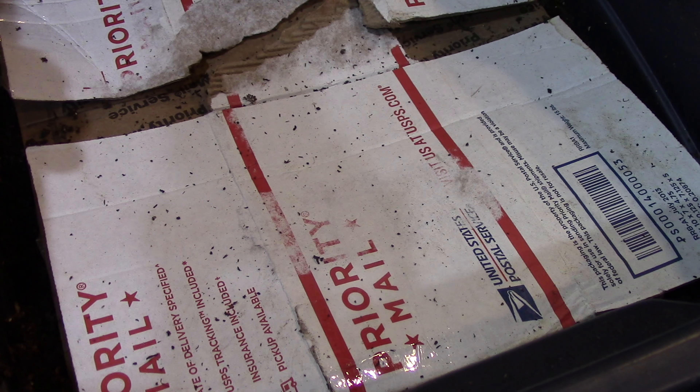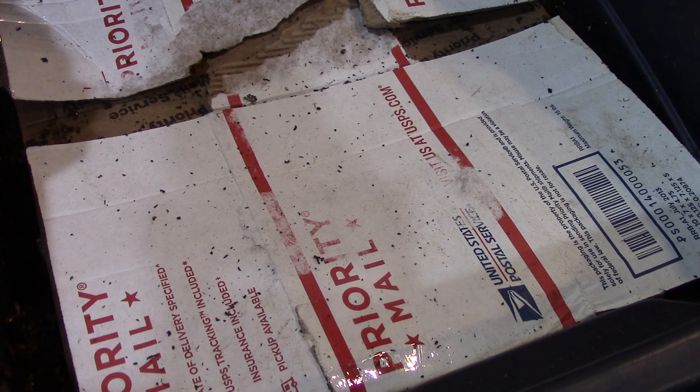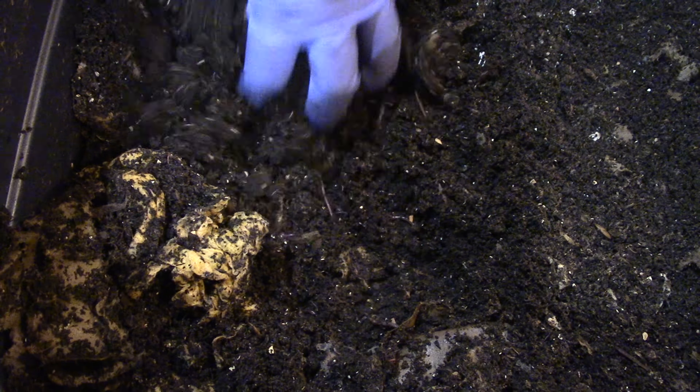This is the Pyronex bin and it's time for the worms to get fed. Let me explore the bin. I've gathered all of the carbons on one side, as the worms seem to congregate around it.